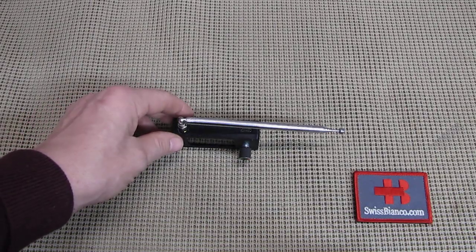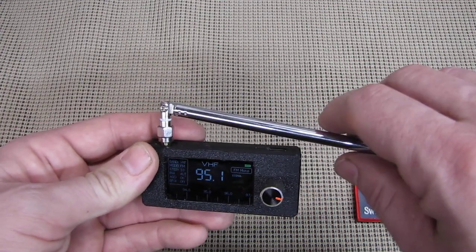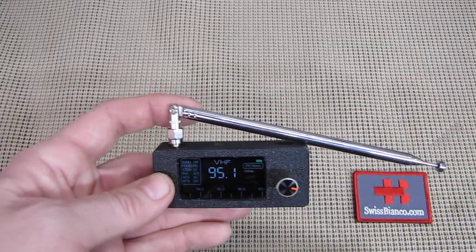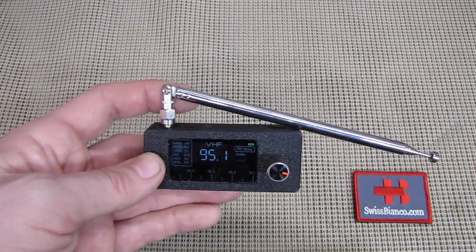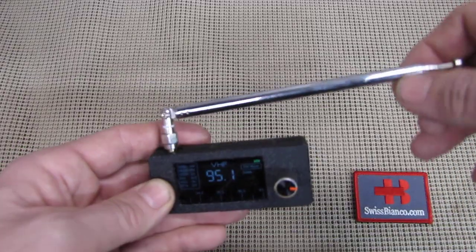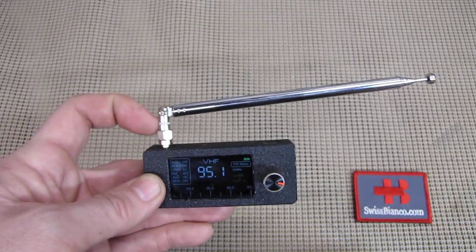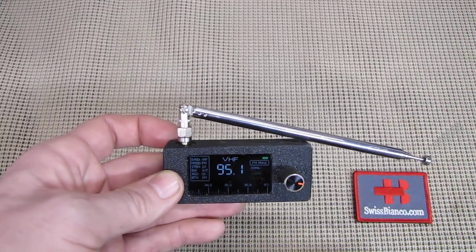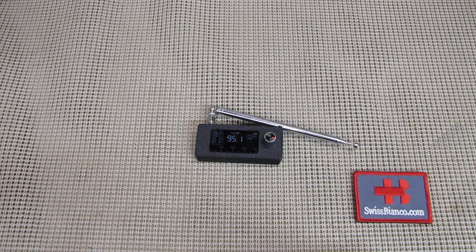I also found out that the antenna works best when that part is connected all the way down. For whatever reason, it gives me better reception with the antenna like this, or with an external antenna clamped on. If I don't touch that part, there is more interference. So I always put that down and get the best results — though your sample may be different.